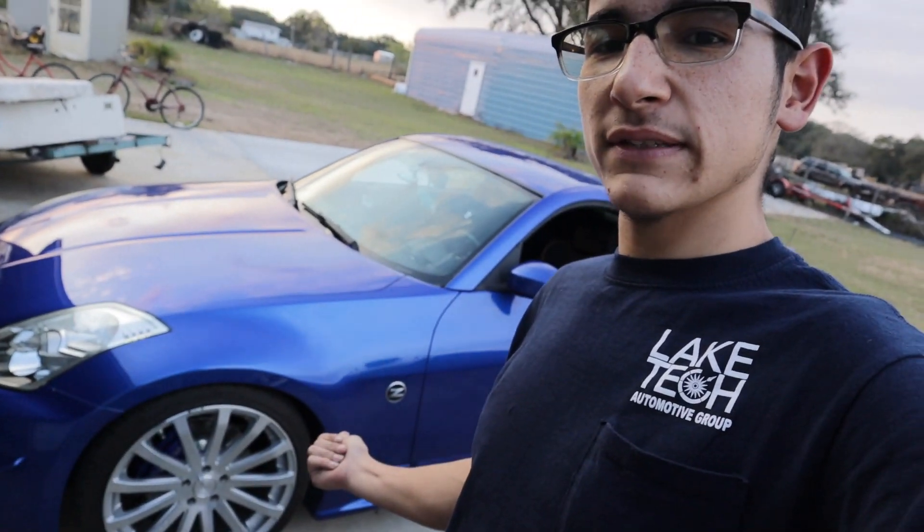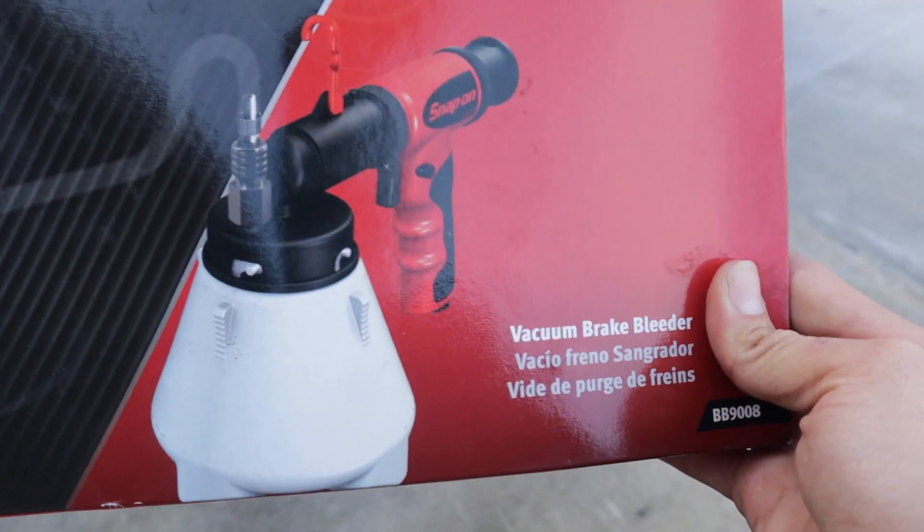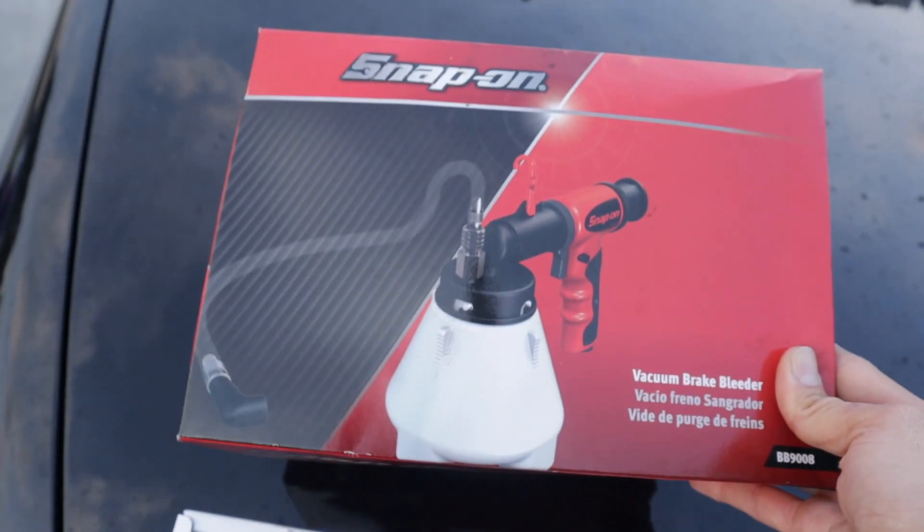What's going on everyone? Welcome back to 2Juzy Garage. As you guys know, I recently did my Brembo brakes on my 350Z, and at the end of that video I mentioned I was having issues with my brake pedal being loose — it was not grabbing until I pushed the pedal about halfway down. So today we're going to be fixing that. I have a snap-on vacuum brake bleeder to bleed the lines and get all the air out a lot easier.